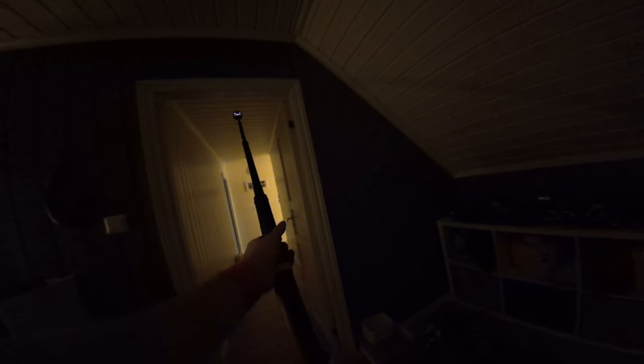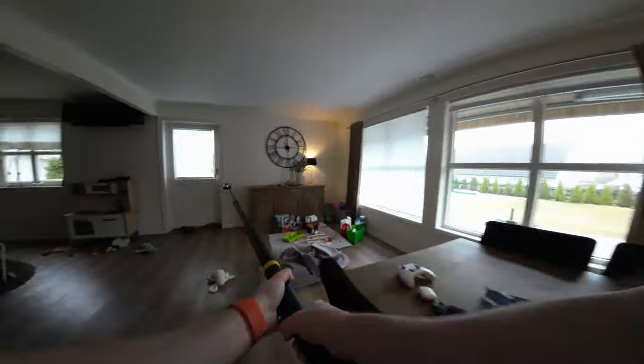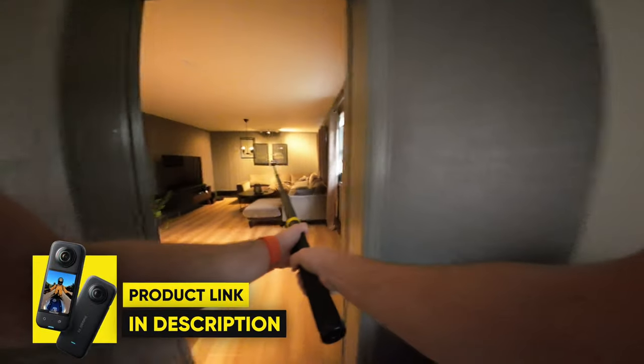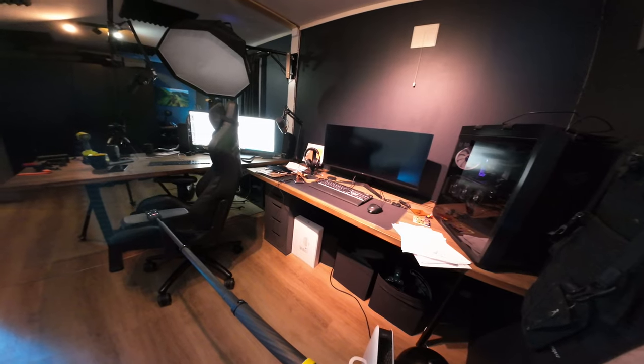After setting those settings it was all about replicating some cinematic FPV movements. I think I nailed it by pulling the camera down the stairs, out to the kitchen, through the living rooms, and into my office where I faked an FPV drone landing, which turned out pretty awesome. Now it's all about reframing in the Insta360 Studio app.